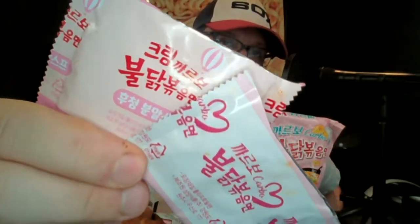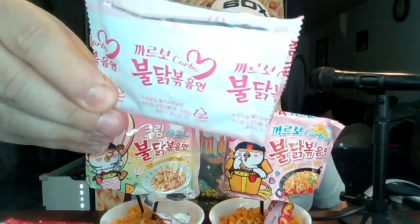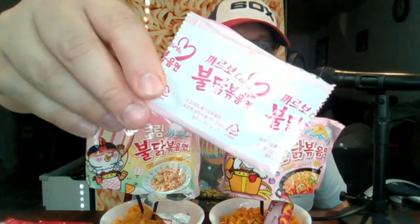They both had the other package, which was a cheesy powder. Here's the one that came with the original Carbo — you can see it says Carbo. And then this is the one that came in the Cream Carbo. One of them is white with a pink top and bottom, and the other is a peachy cream color with pink on the top and bottom, with a little balloon guy on it. These packages are the exact same size with the same amount of cheesy powder.